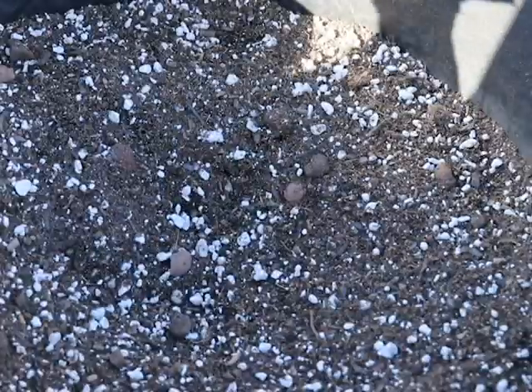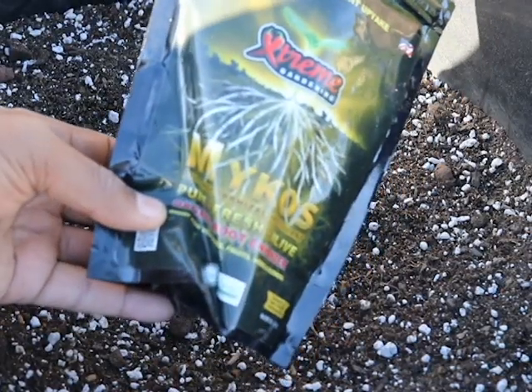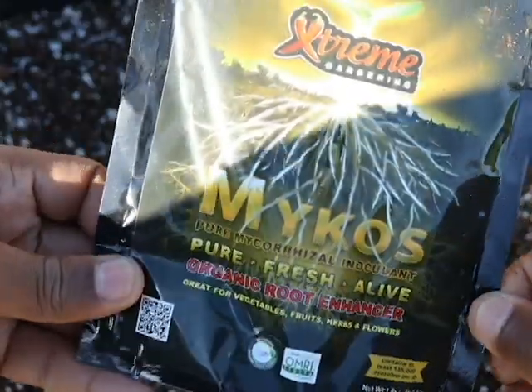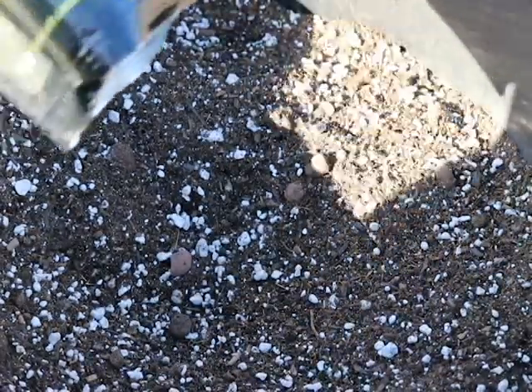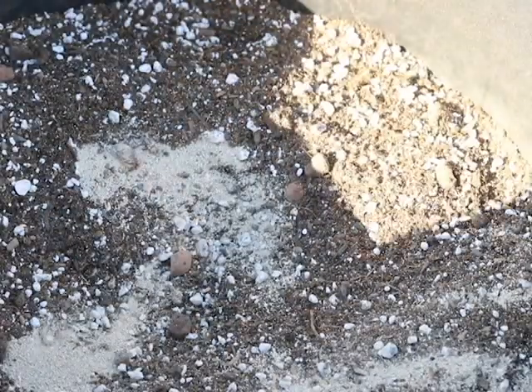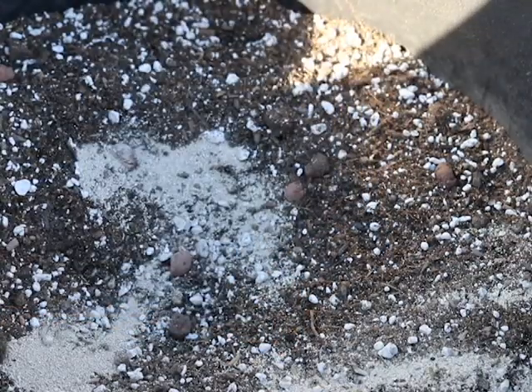The next thing I put in my soil — what every grower should have — is mycorrhizal fungus. I hope I'm pronouncing it right, but mycorrhizal fungus should be in every grower's soil if you want to get big yield. My bag is almost empty but I've got just enough to dab on the roots.